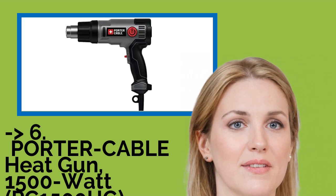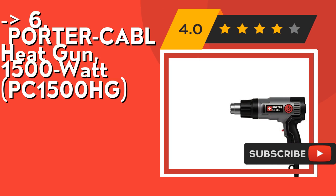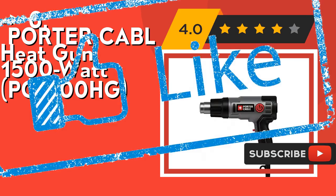The 6th product is the Porter Cable Heat Gun 1500 Watt PC-1500HG. It features a dual fan speed selector and an integrated hands-free support stand. Check out the link in the description to buy this product from Amazon.